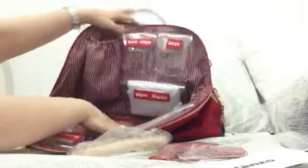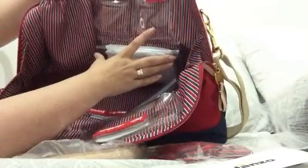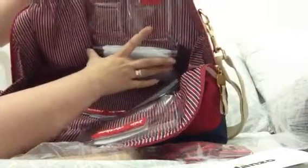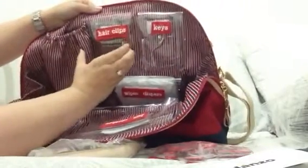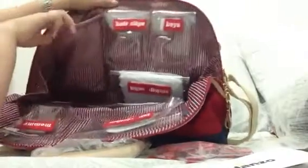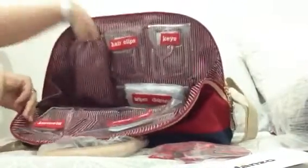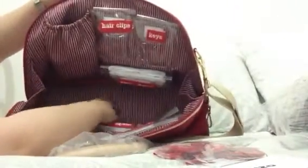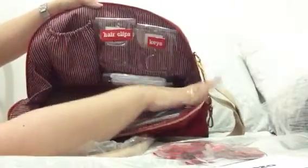There's one pocket that's almost the size of a greeting card envelope. Then there's one pocket that is super deep — the bottom is super wide too. The lining inside is colorful enough that you can see what you're doing. Let me show you the opposite side.